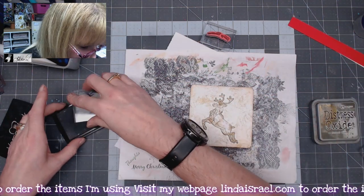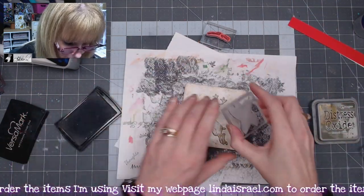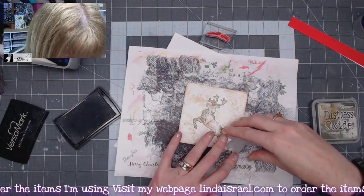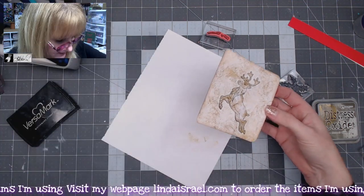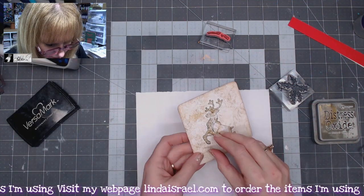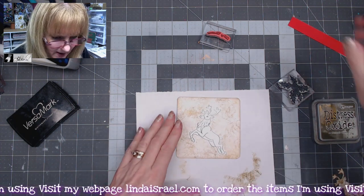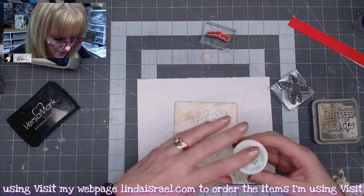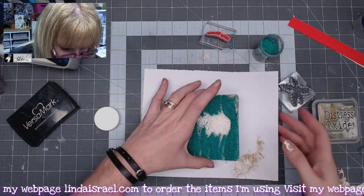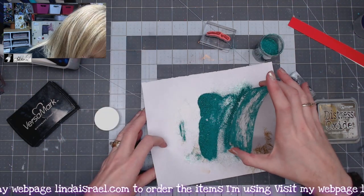I'm going to ink up the holly leaf stamp and go around the edge, rotating it a few times and stamping it around the edge. Then once I've done that, I'll take my mask off because I don't need it for this next step. I've got some green embossing powder, so I'm going to sprinkle this over my image and tap it to get off the excess.